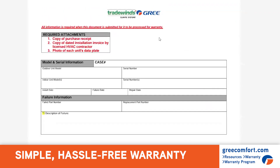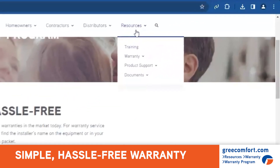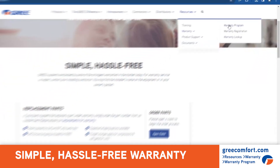Now, if you've seen the old one before, this is the form that you had to fill out, and we have moved it over to a web form. So if you go to Resources and Warranty and click on the Warranty Program, it brings you to this page.